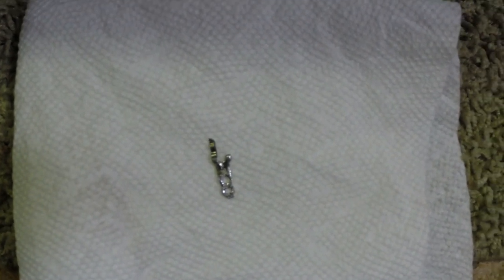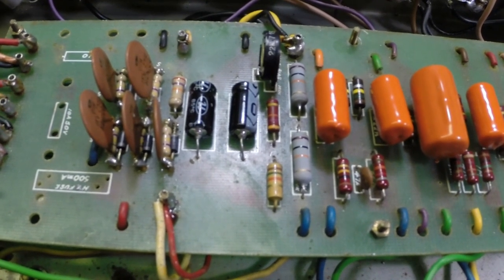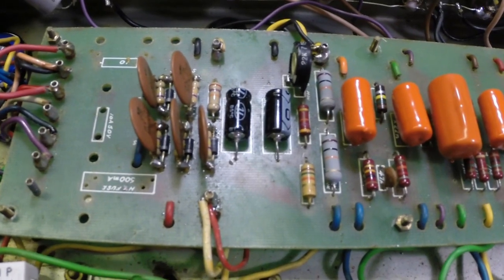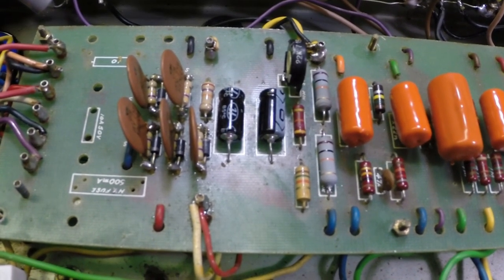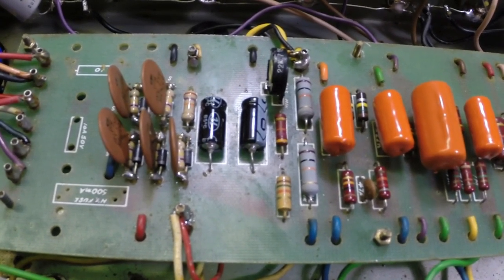As it turns out, we have the amp running, but I can only get about 8 milliamps per tube, bias wise. Looking into that, our bias control is not going below negative 51 volts. Just gonna have to do some digging there.